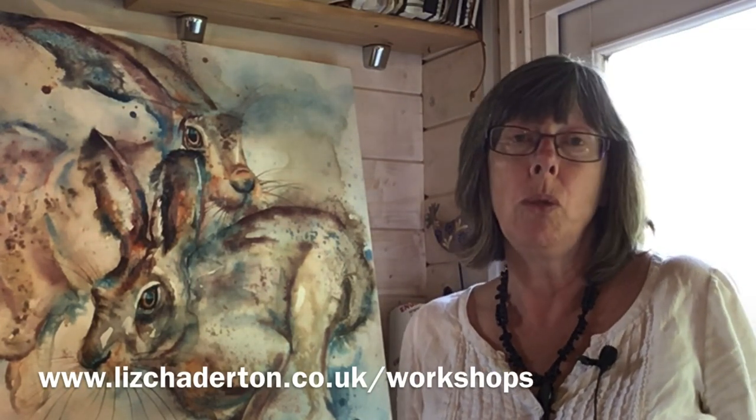Please go to www.lizchatterton.co.uk for more details, or just drop me an email and I'll help you with any questions. Bye!